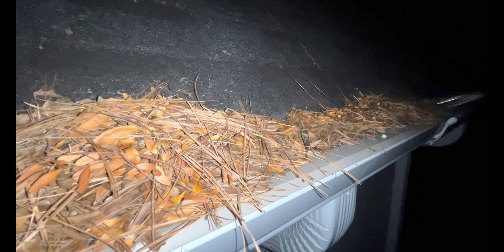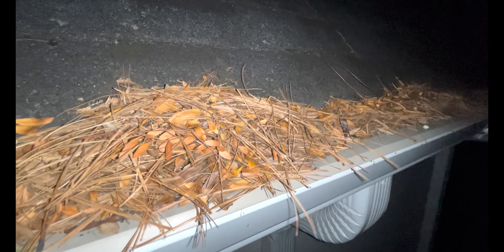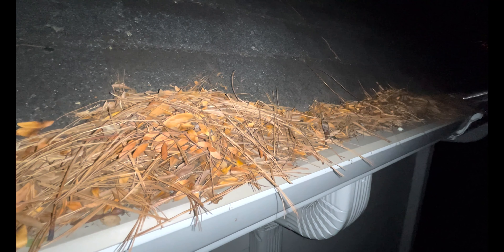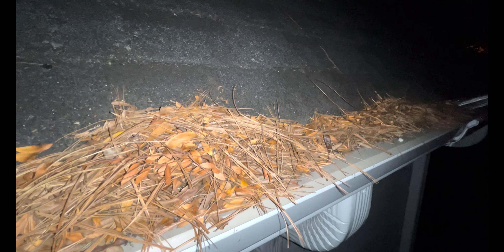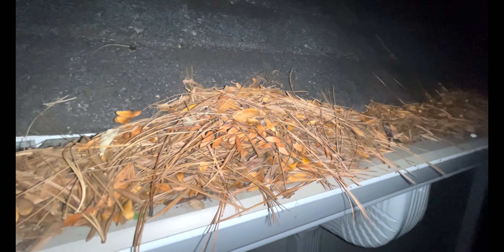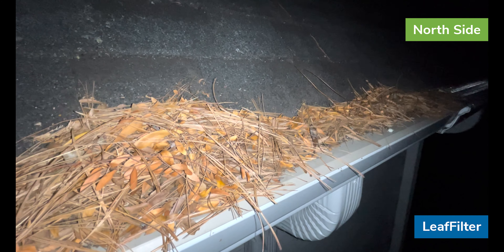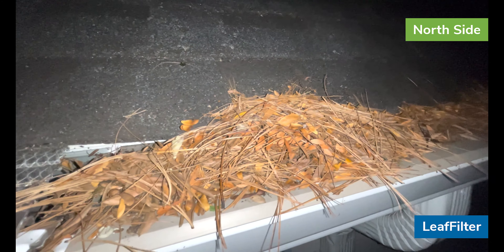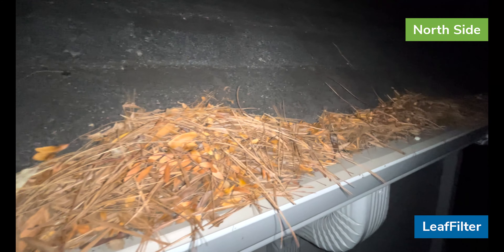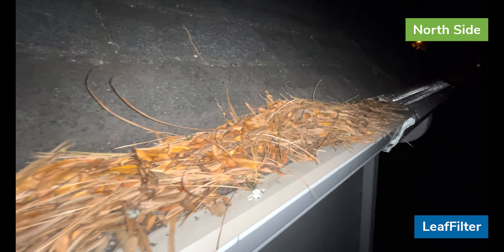I am back up on the ladder. It is about 8:30, 9 o'clock on Thursday, November 19th. It's super windy out tonight, so I've come to take a look and see if Leaf Filter was getting any better, if any of the leaves and debris that were sitting on top of the gutter guard had decided to push their way off. And as you can see, there's still a bunch of leaves and pine needles sitting on top of the gutter guard's surface.